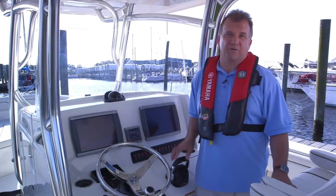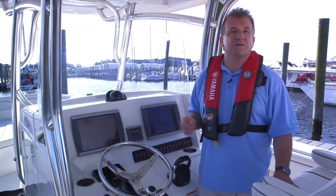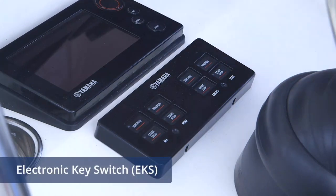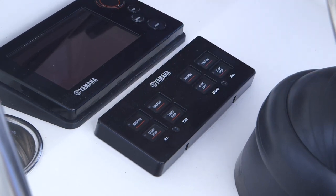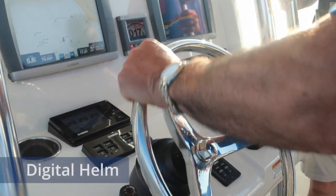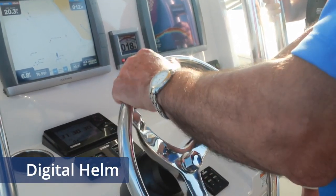Let's take a brief look at what the Helm Master System includes. We'll cover these components in more detail in subsequent chapters. First is the electronic key switch, or EKS. It's used to turn the engines on and off, as well as to activate and deactivate the Wycop theft deterrent feature. Next is the helm, which allows the operator to provide steering inputs, like any steering wheel.